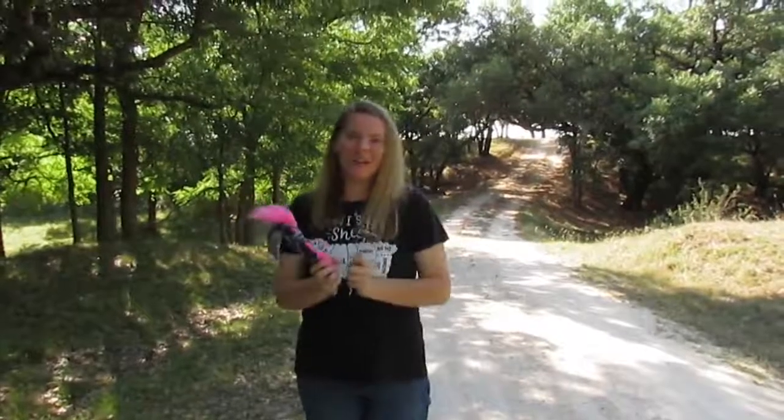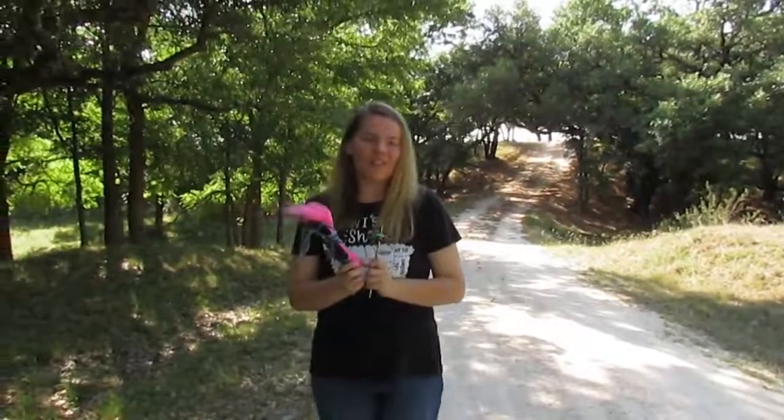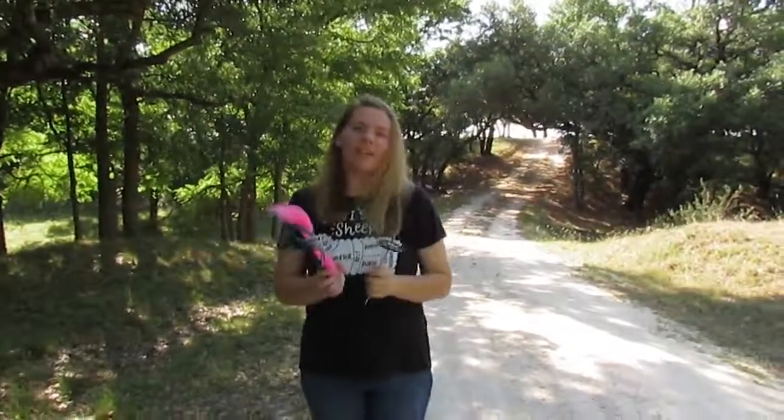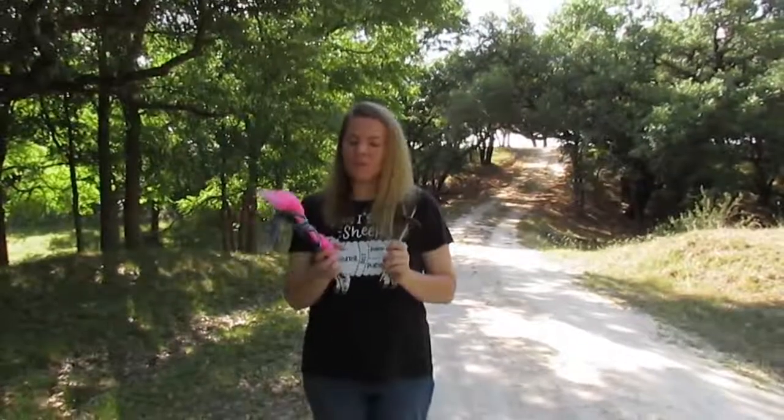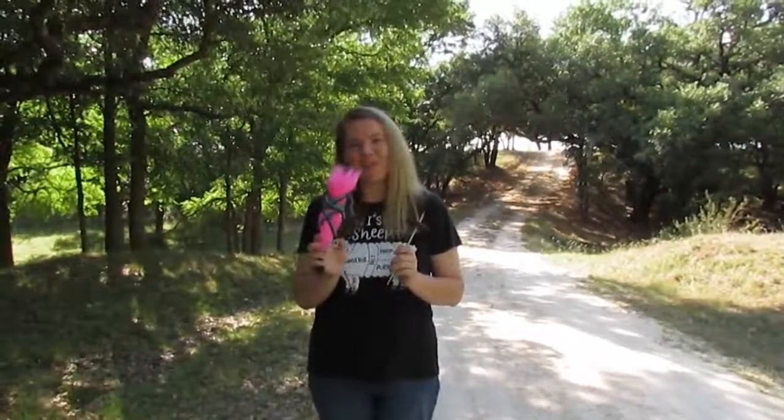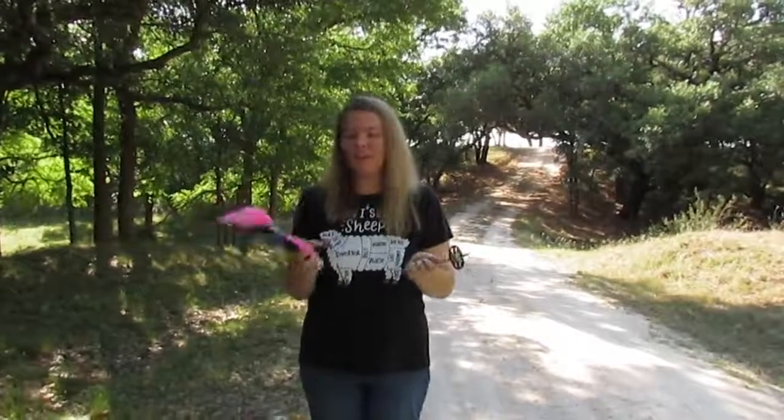Hi, I'm Jessica Patterson of Spinning Shadows Fiber Arts and welcome back. Yesterday I used my new combs to blend some roving for spinning thread and today I'm going to show you spinning that thread.